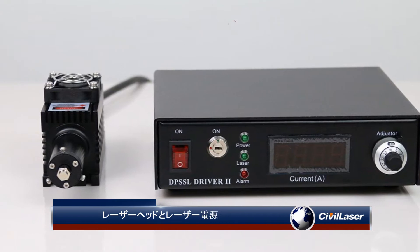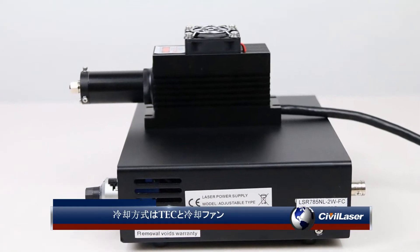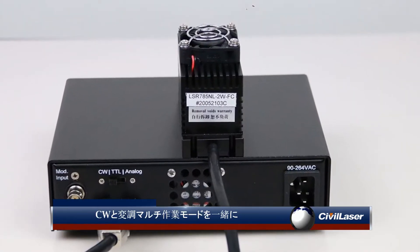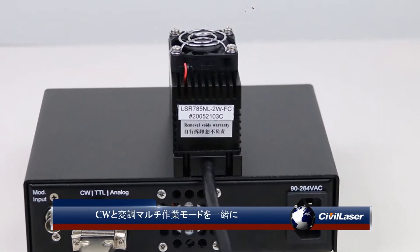Laser head and laser power supply. Cooling method is TEC and cooling fan. CW and modulation multi working mode together.